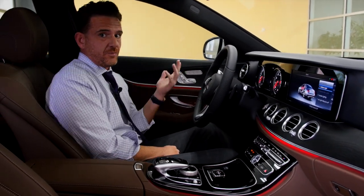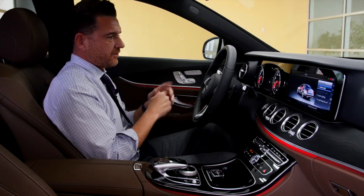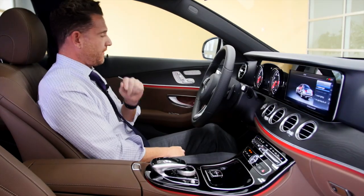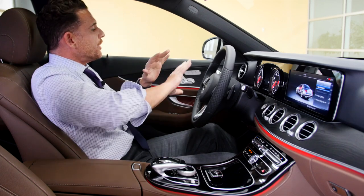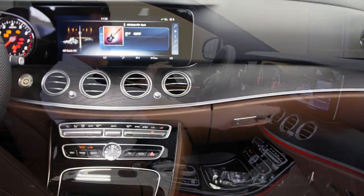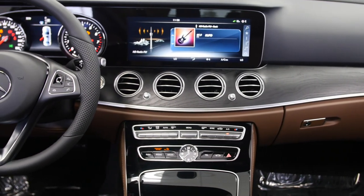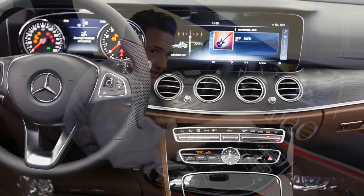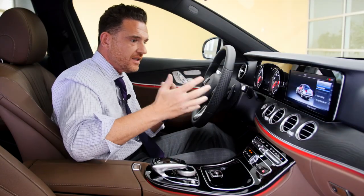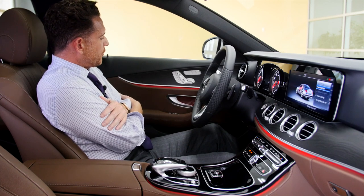In any other car, this ambient lighting would probably be up to a $1,200 option, but it's a standard feature in this car. 64-color ambient lighting really shows off the detail of this amazing cabin. As you can see, it sets off beautifully against the black ash pore wood — and that's real wood, not fake. You can see the pores in the wood; that's why they call it black ash pore wood. It's genuine, coming through the panel on the driver's side door as well.